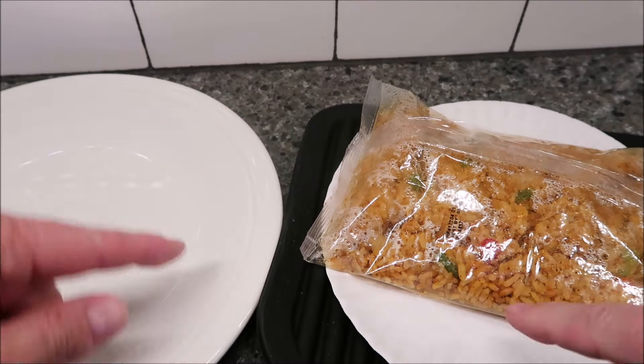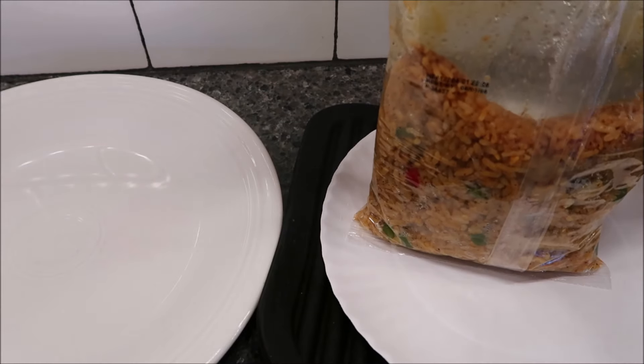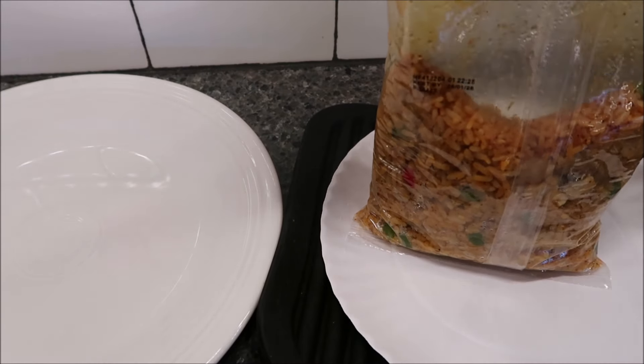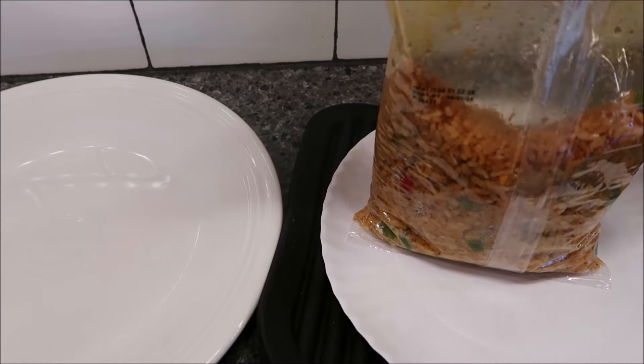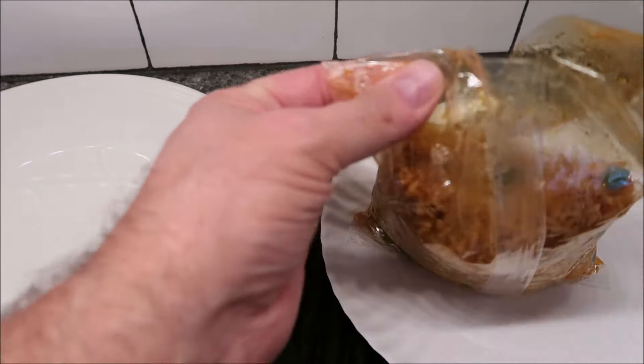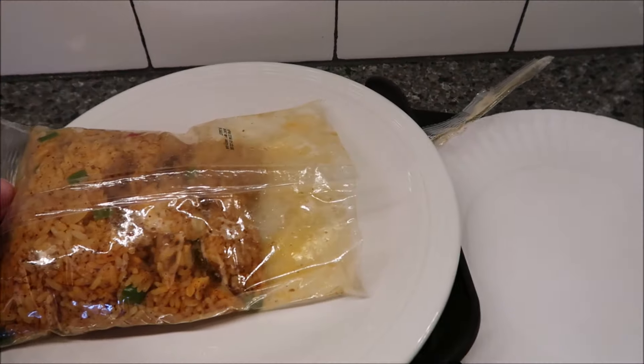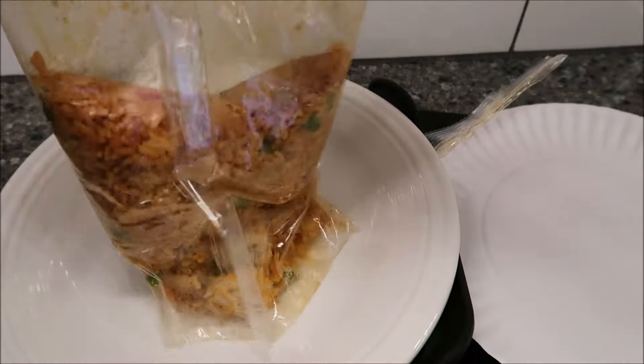So I'm going to take this and put it on an actual plate because I think it would be bad to put it on a paper plate. I'm sure there's some good steam in here, so let that out so it won't burn you. Cutting across the top with scissors, taking this, dumping it — quite a bit of rice there.